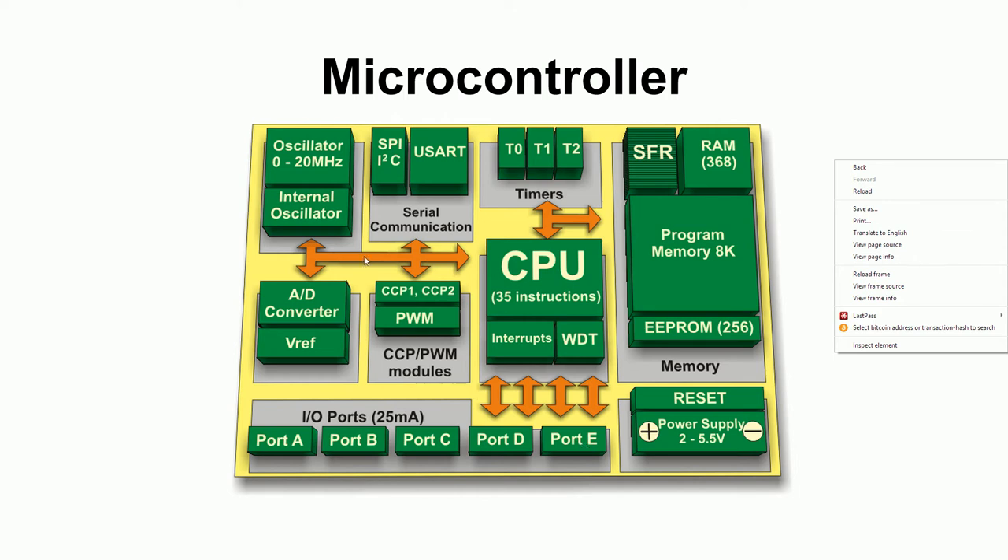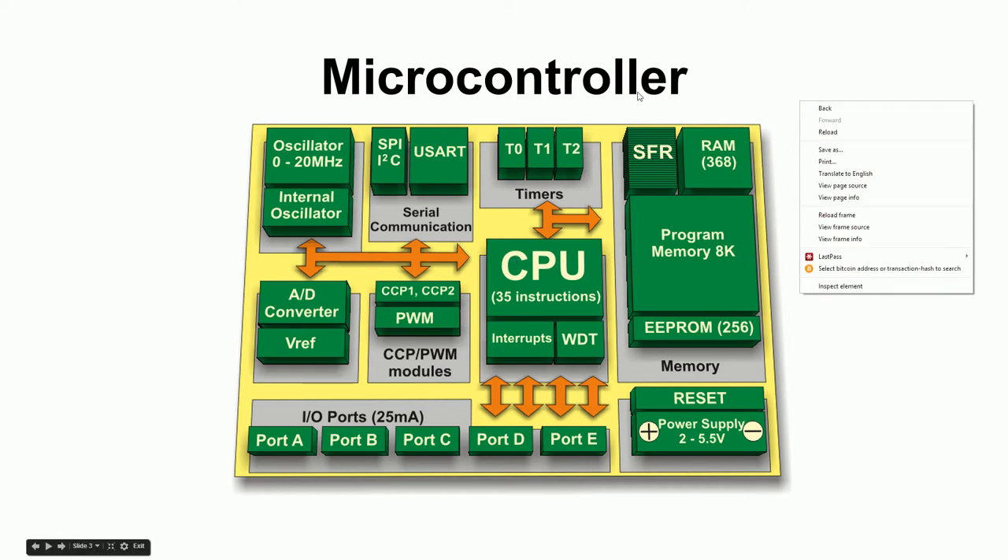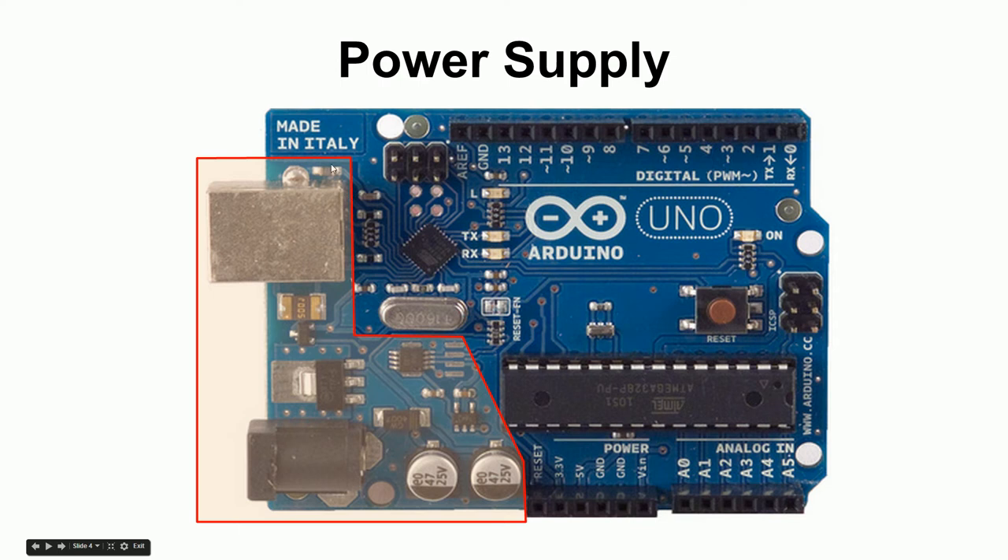These pins are not designed for a lot of current, but they're enough to control something else that can then switch a lot of current. There's also an oscillator inside that makes a clock source — we'll talk about that in a second. And there's serial communication, which is old technology from the 1950s and 60s: an easy way to transfer a byte from one processor to another. Modems back in the day used audio over phone lines to send bytes back and forth over serial.